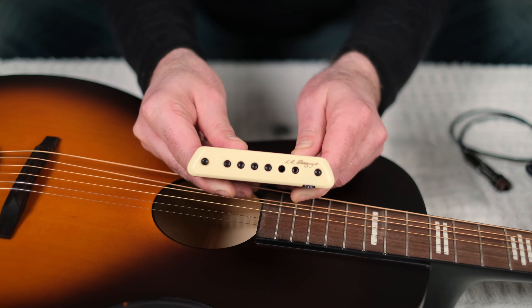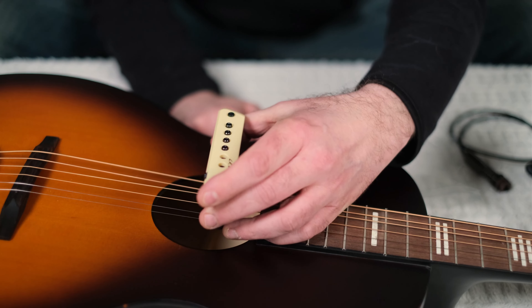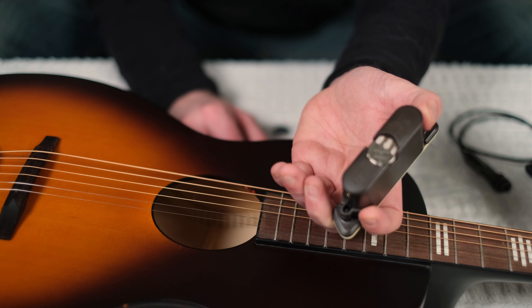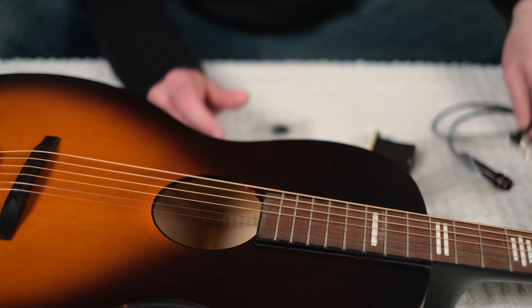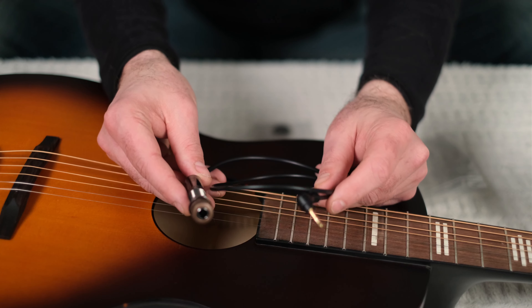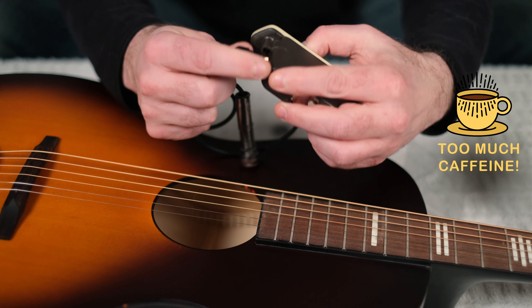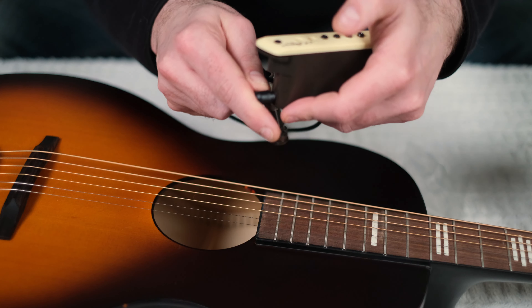Here's the M1 Active Pickup — a sound hole pickup that's going to drop right into the sound hole of the instrument. It has a volume control, batteries on the back, and comes with the end pin jack to the mini plug that goes right into the side of the M1A.